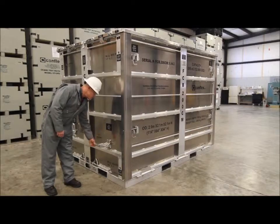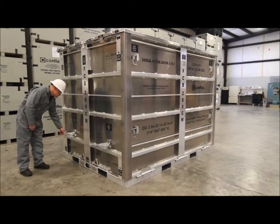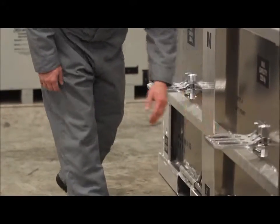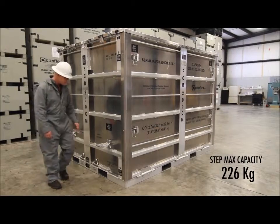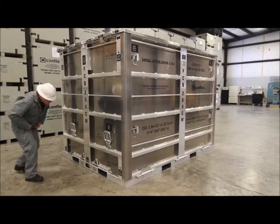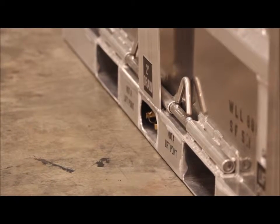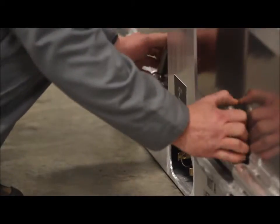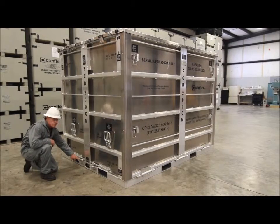On each short side we have foldable steps. These are not pick points — they're only steps, with a maximum capacity of 226 kg. Farther down we have a two-inch drain and pull bars. Once again, these are not a lift point — they're only for pulling.